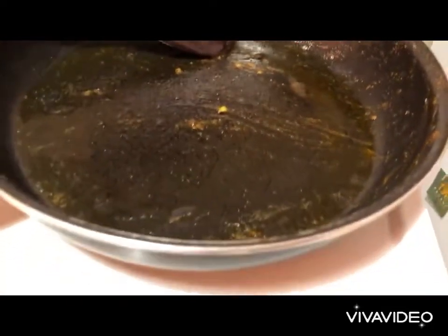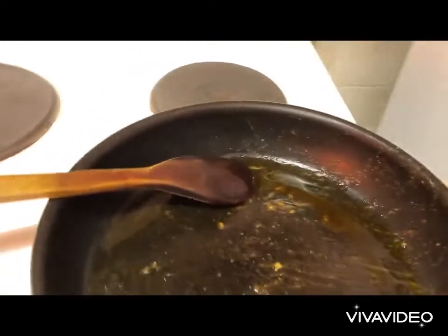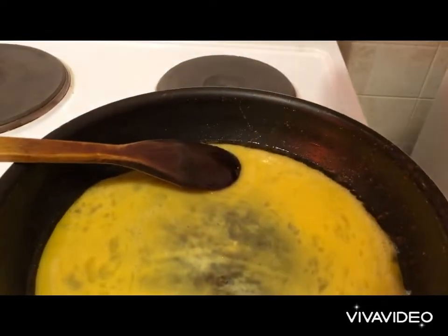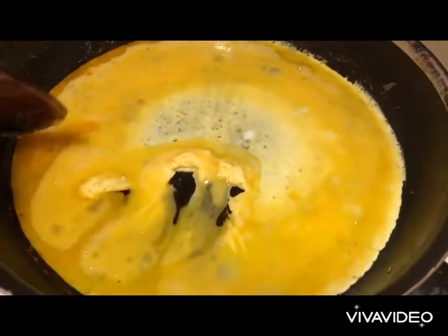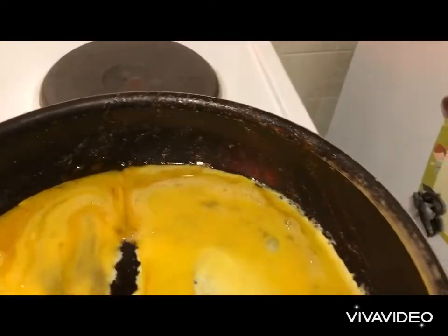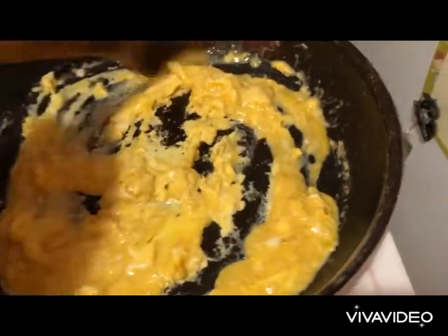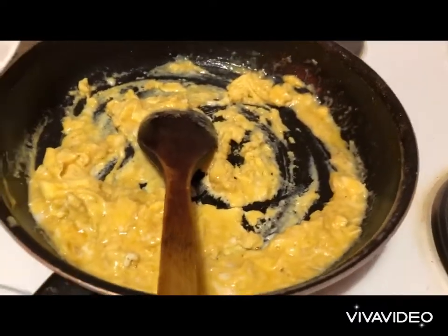We heat up the pan and then we turn off the heat and put our scrambled eggs in. We need to slow cook — slowly, slowly we do this action. As you can see, this way our scrambled eggs are going to be lightly cooked and fluffy. The whole process does not take more than one minute. Then we remove from the fire and set aside.